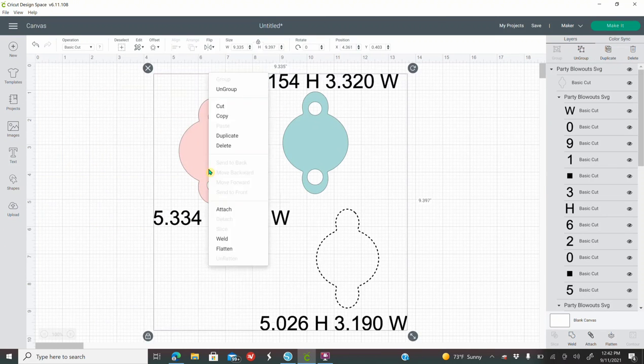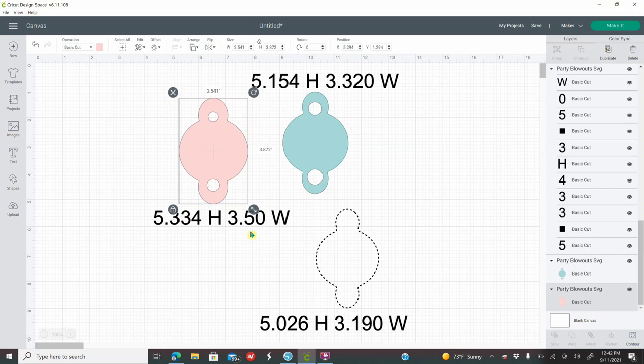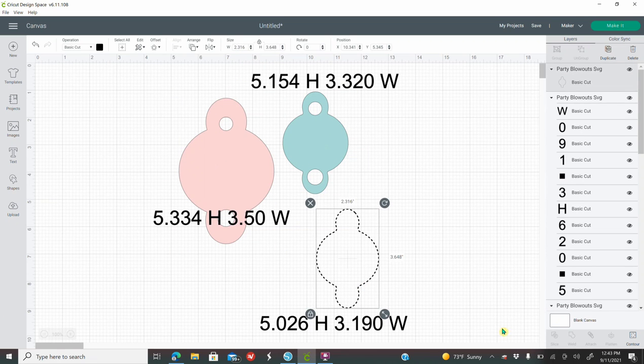Click on the one that you just uploaded and click Insert Images. You're going to right-click and ungroup the template. Select each piece of the template and size it to the measurements I provided — 5.334 in height. While your shape is selected, go to your height and type 5.334 and enter. Your width should be 3.50, which it automatically sets. That is the number one question: how do we upload it and how do we size the template.